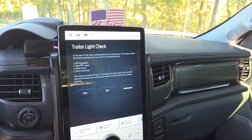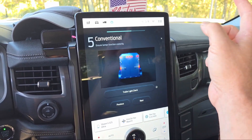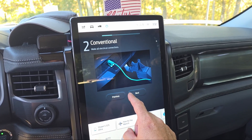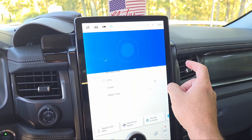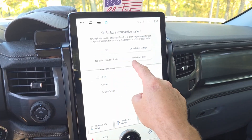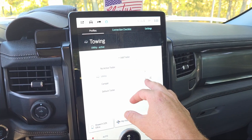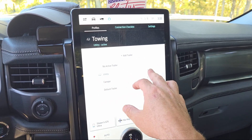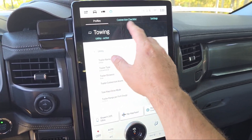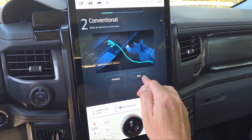Alright, time to do some more towing with the F-150 Lightning. I've got a new trailer here - a utility trailer that I loaded up. There's my camper trailer from the previous towing video. Today I've got my little 12-foot utility trailer hooked up. You can go through the trailer check screen and set up all your different things - go to the connection checklist, which is obviously for novices who haven't towed before.